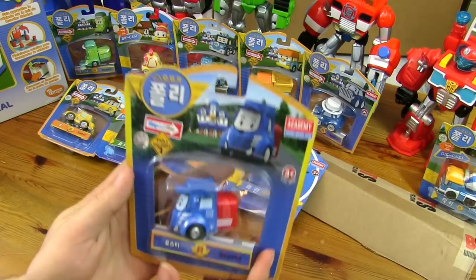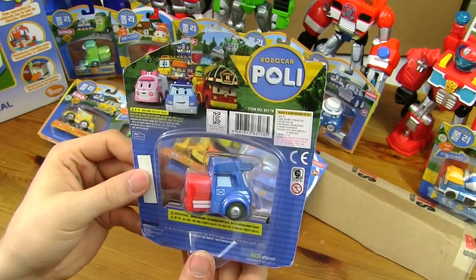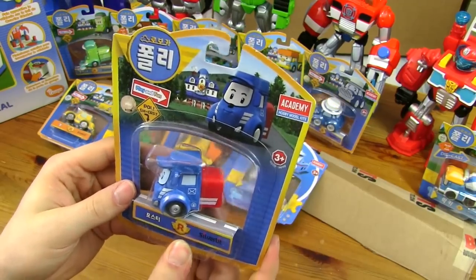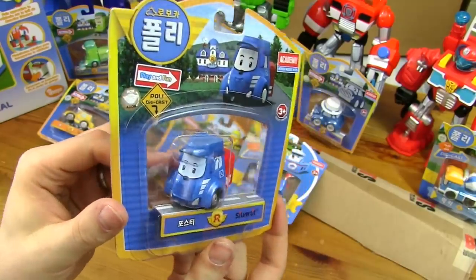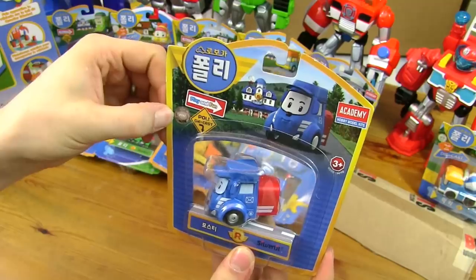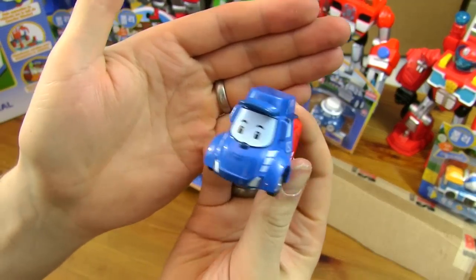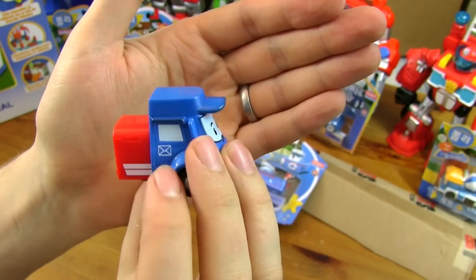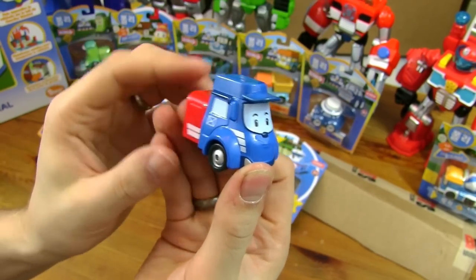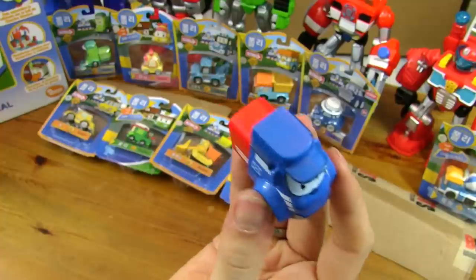Posty! So this is Posty the post truck — he's going to be delivering mail to everybody at Robocar Poli Land. There's a picture of him and the police station. Text is in South Korean, and there's a hologram to prove he's genuine. There he is — quite a different character from the others. He's got his little red post box on the back and a letter symbol on both sides and the back, so it's clear he's a little postman truck. He's got a little cap on too.